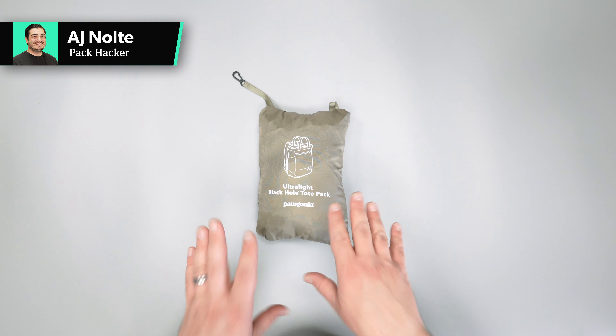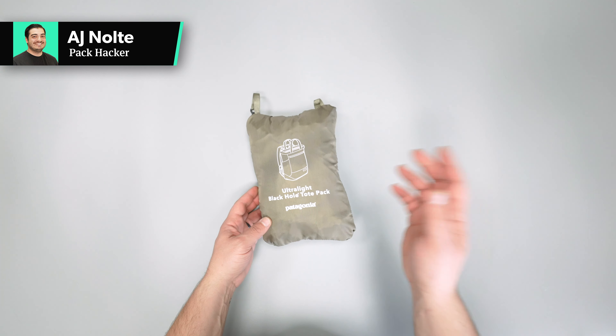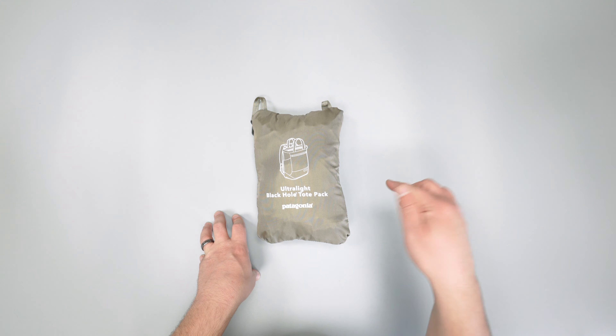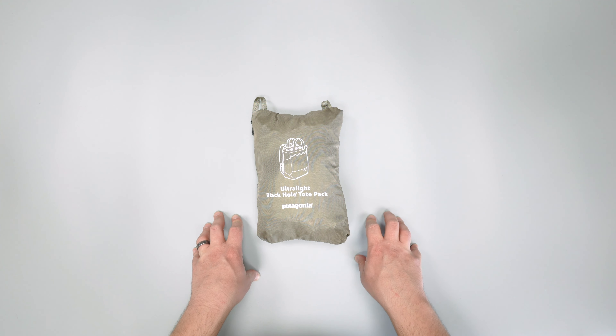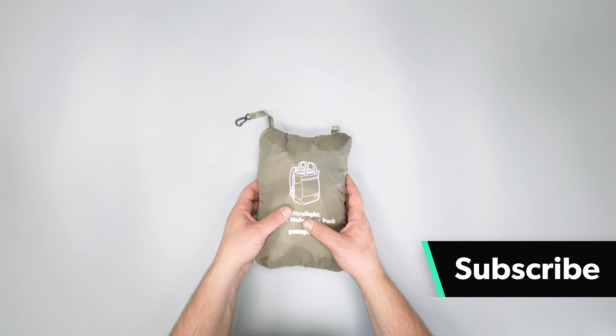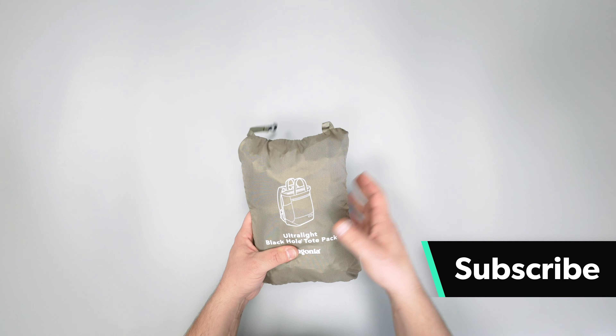In this video we're taking a detailed look at the Patagonia Ultralight Black Hole Tote Pack. Check out packhacker.com for more information and the best buying options — we'll leave links in the description below. This is sort of an initial thoughts video; we're going to tour some of the features going on with this pack. We haven't put it through too much testing yet, so we're just going to show you what's up.